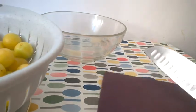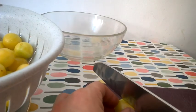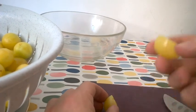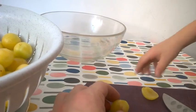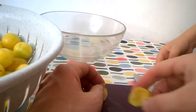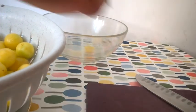Daddy, can you show me how to cut it? So we're going to cut it right in the middle and go right around the seed. And then we have this nice little almost half of a plum here. And then we're going to do it on the other side, and we have these two halves. So these we'll put in our bowl and we'll do that to the rest of them.